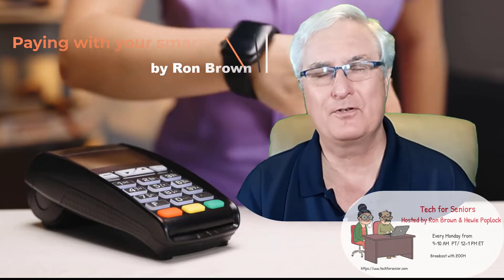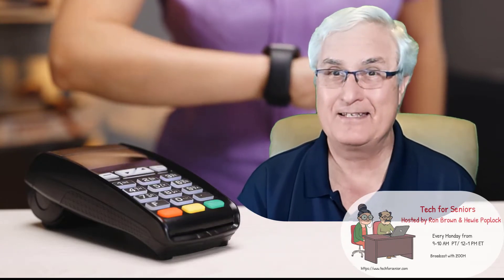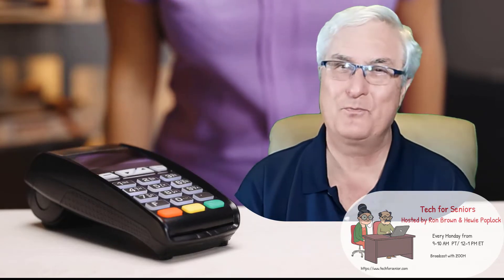In this video I'm going to show you how easy it is to set up your watch as a credit card. You'll want to watch this video till the end because there are some important setup features you need to know.